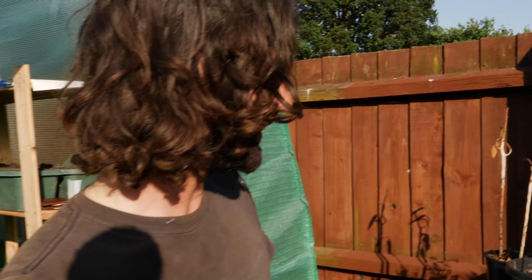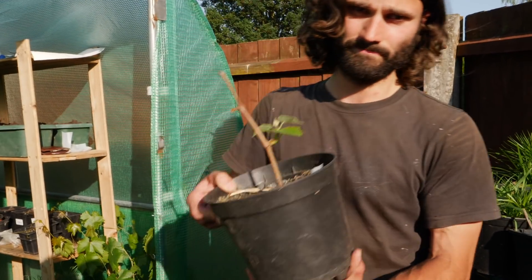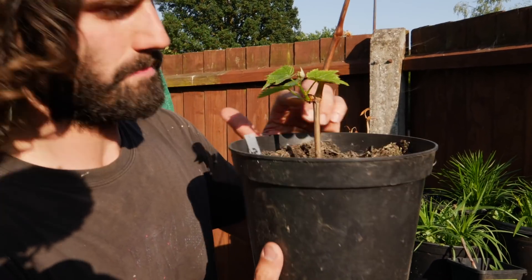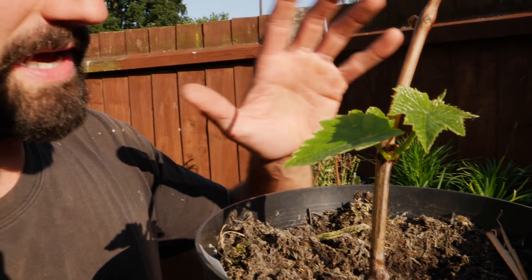What I'm thinking of is doing a video on grapes and cuttings and showing people ways in which they can do a little bit of budget gardening. If you've been following my channel for a while you may remember these grapevine cuttings that I took — and doesn't that look absolutely plant-tastic! This is Lakemont seedless.